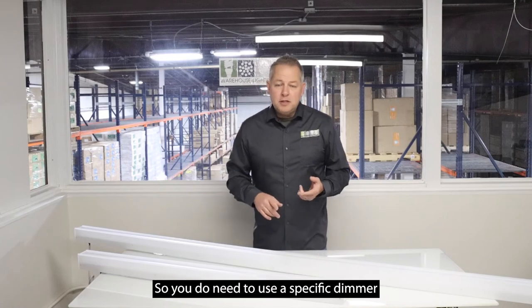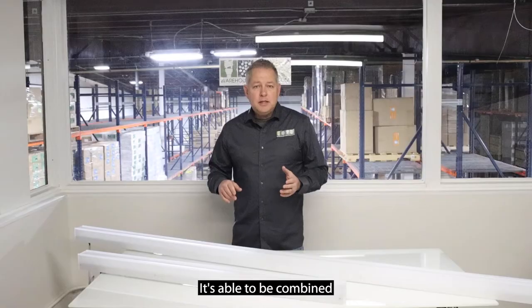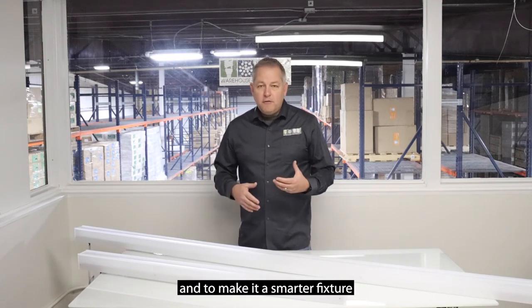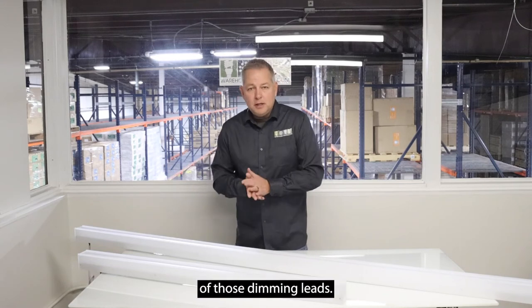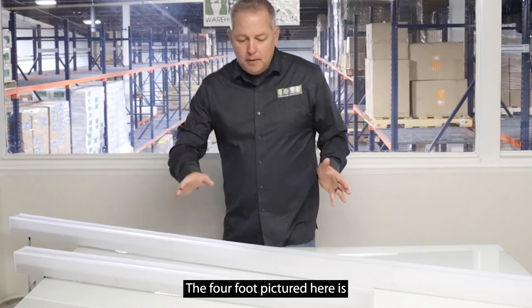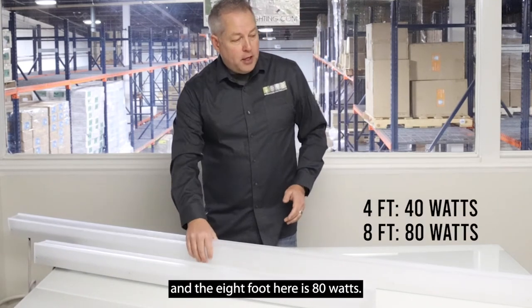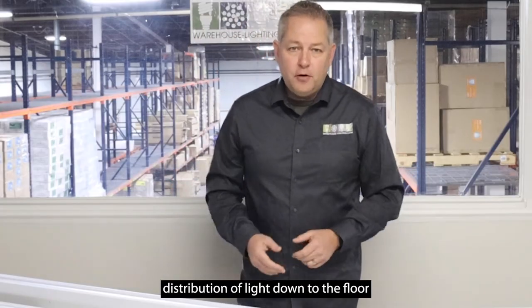You do need to use a specific dimmer that is 0 to 10 volt capable. It's able to be combined with some of our controls to make it a smarter fixture that could be Bluetooth controlled, and that would go off of those dimming leads. The four foot pictured here is 40 watts and the eight foot here is 80 watts. It gives a bright clear distributional light down to the floor.